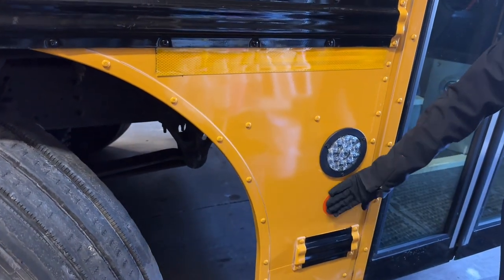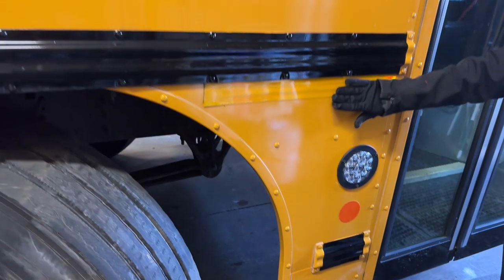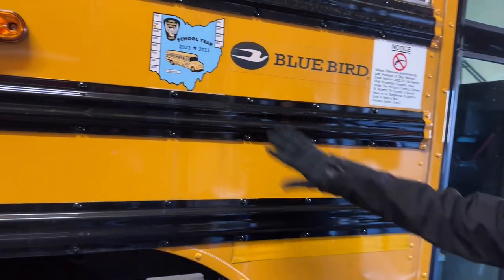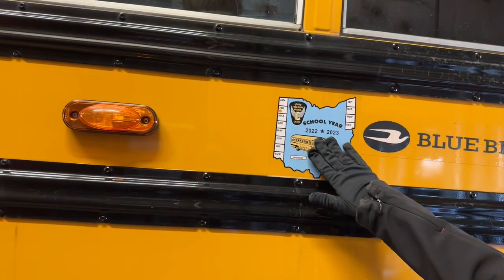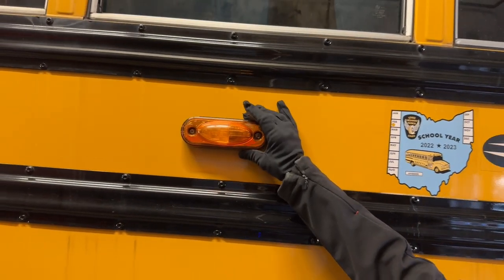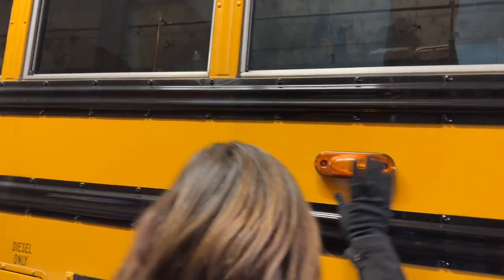Reflective reflectors are amber before the duals and red after. The reflective tape is amber — it's in place, not cracked or broken, loose or missing. Our state sticker is in place, not cracked or broken, loose or missing. Our turn signals and hazards on the side are amber, not cracked or broken, loose or missing, and they're functioning properly.